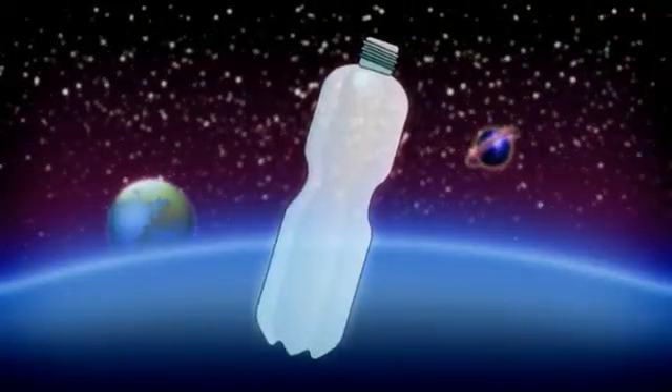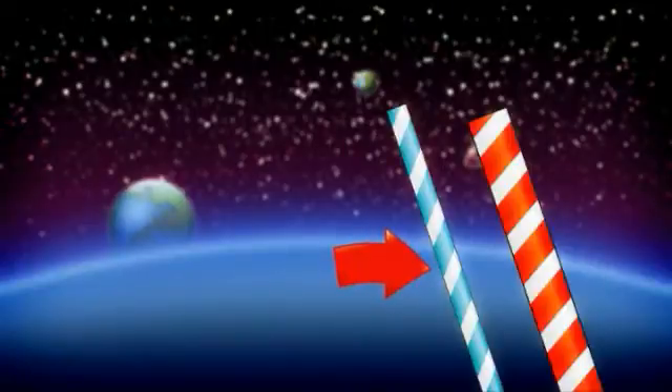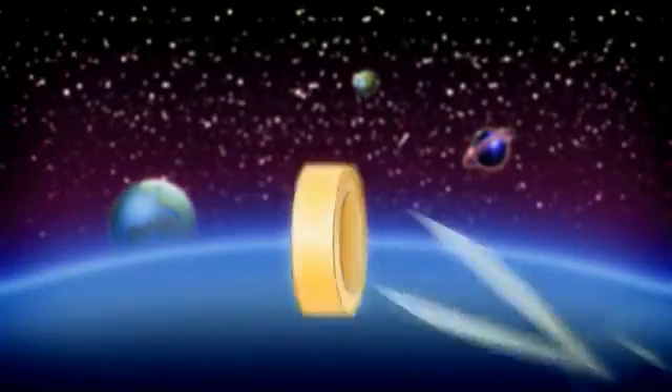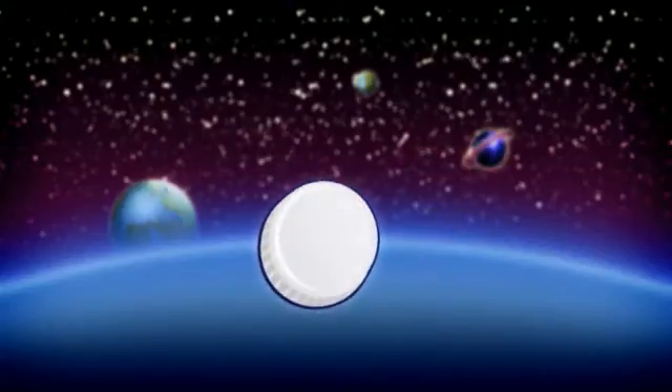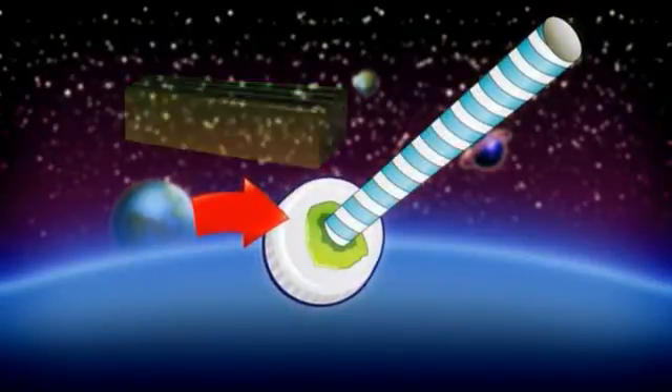To make a rocket, you need a soft plastic bottle, two plastic straws — one needs to be thinner than the other — modeling clay, a piece of cardboard, masking tape, and scissors. We'll make a hole in the bottle cap with a diameter that is less than the thick straw. Then put the small straw in the hole and seal it with the clay so that air can't escape through the opening.